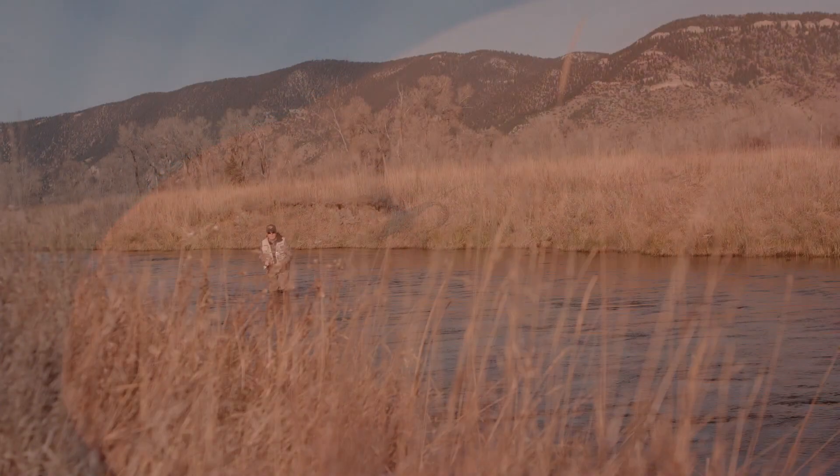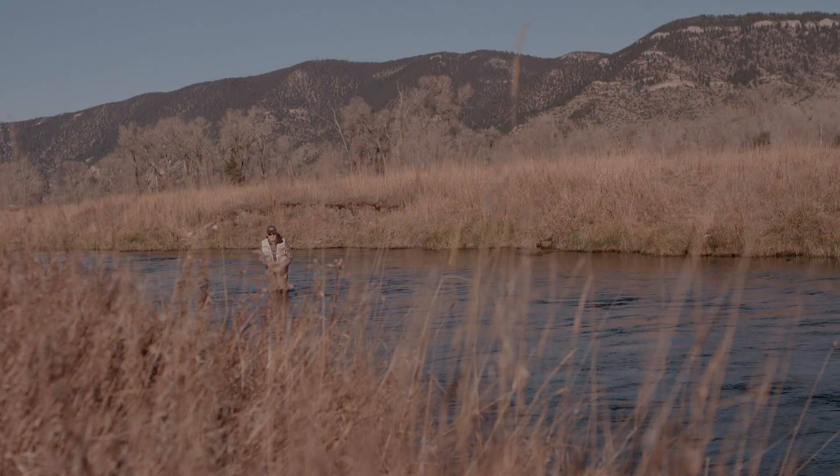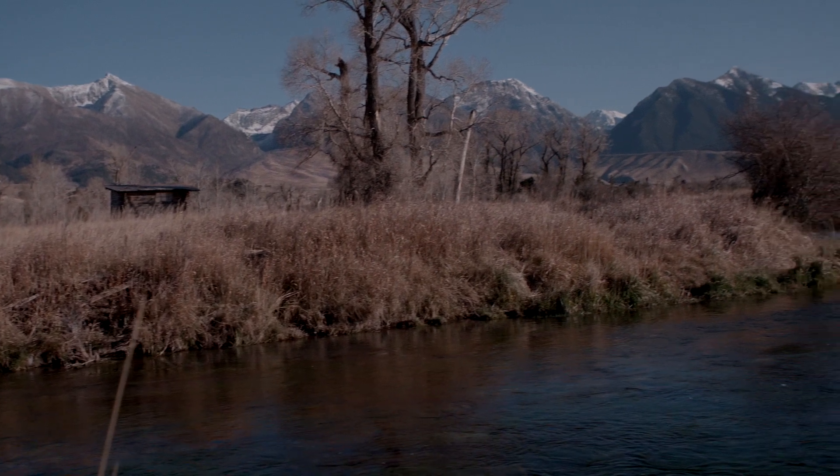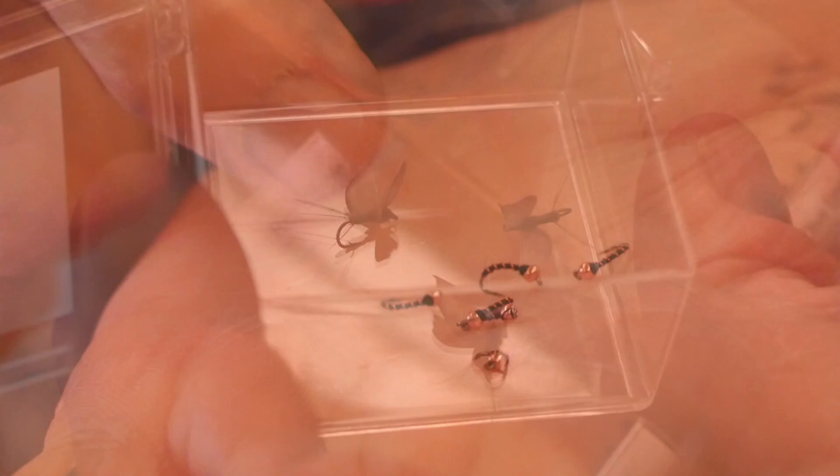I find that the NRX LP is the perfect rod for making accurate, delicate presentations on flat water streams like the Spring Cricks, but also on larger rivers like the Missouri and Big Horn when I'm fishing small dry flies. On places like this, accuracy is the key and the LP delivers.